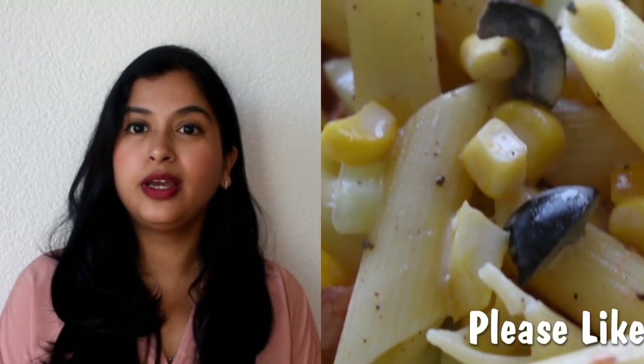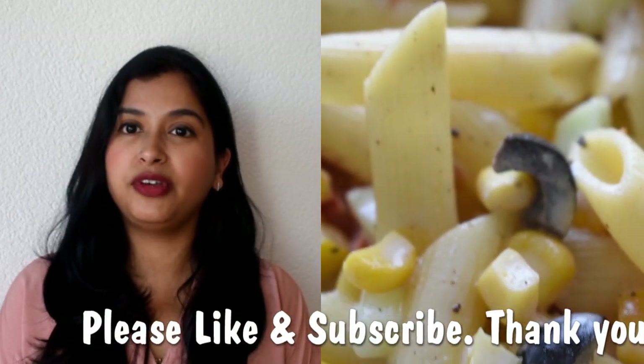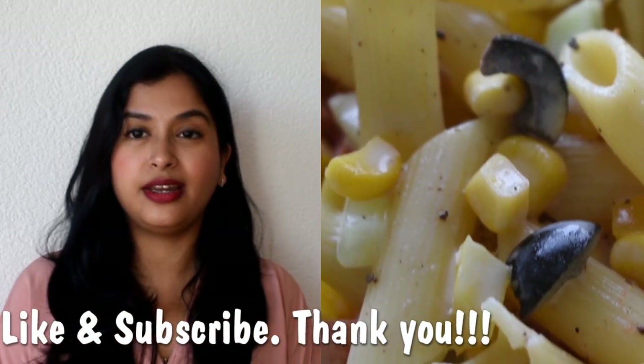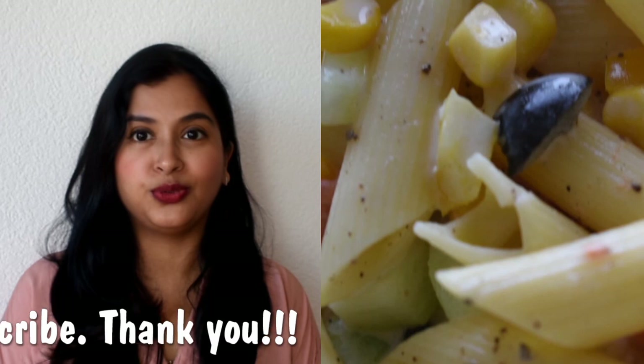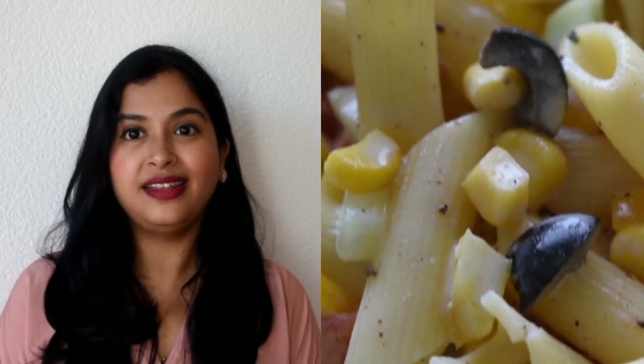Hello friends, welcome to my channel Bread and Cravy. This is my first interactive video with you all, so please like or subscribe. Subscription is free, but my motivation is your subscription. I am inspired by making new recipes, so subscribe to this channel. Today I am going to tell you about a refreshing salad which is everyone's favourite, because it has pasta and some immunity boosters like honey, olive, and black pepper.